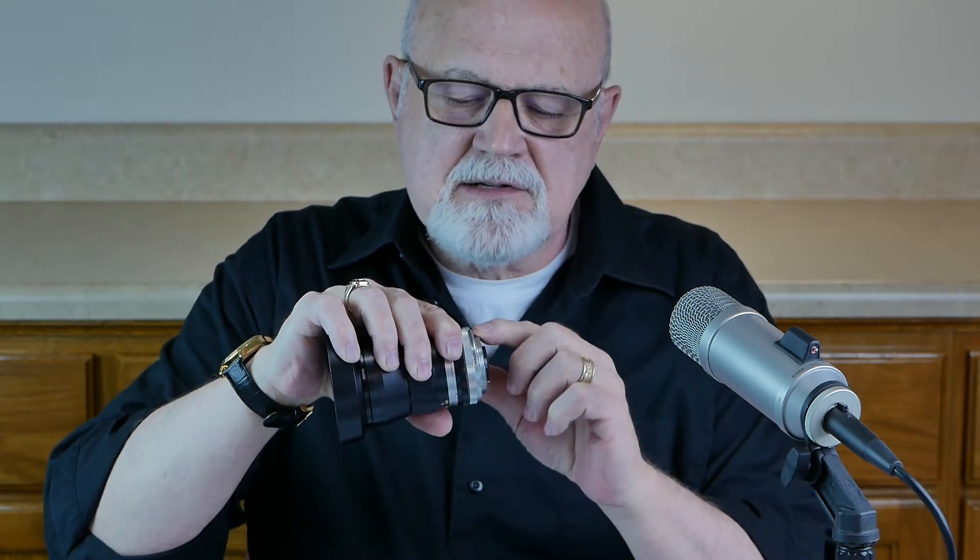M42 mount lenses are everywhere, they're inexpensive, and they're easy to adapt. They're called M42 mount lenses because they all have a screw thread on the rear end that is exactly 42 millimeters in diameter.